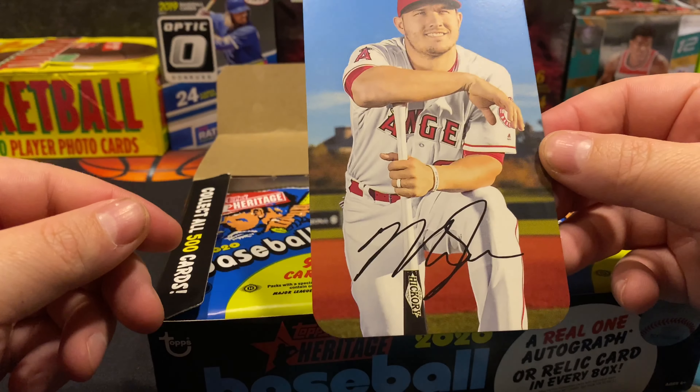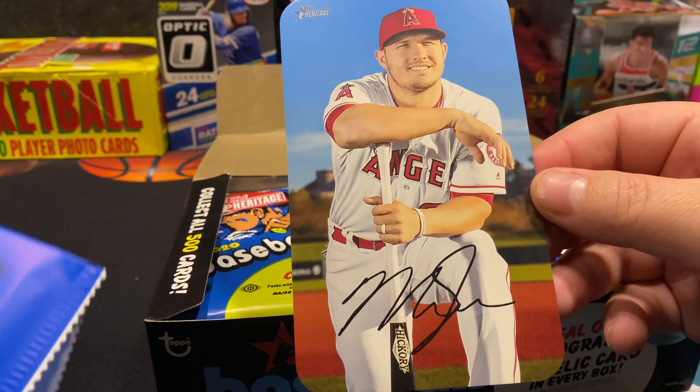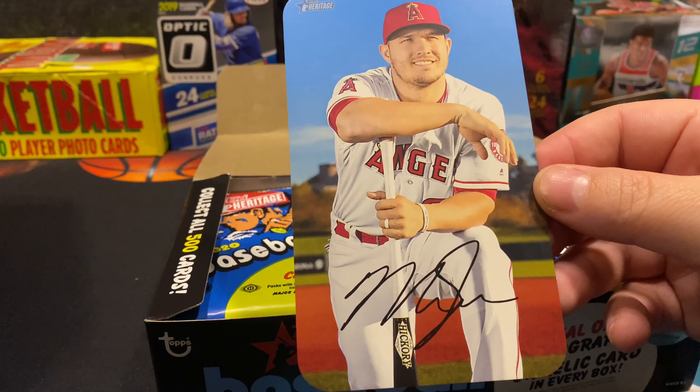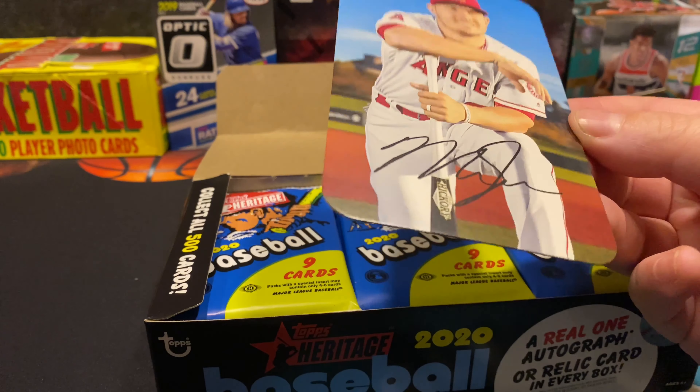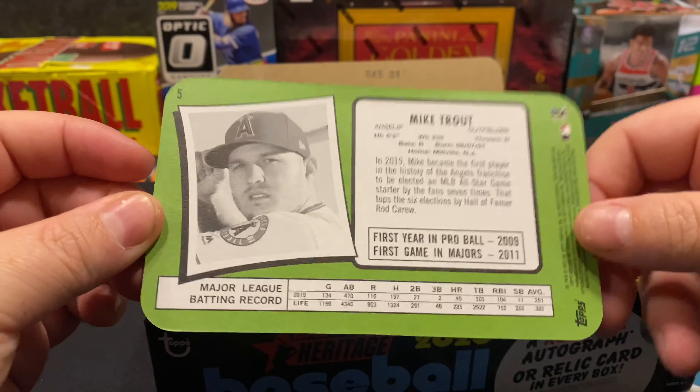There it is — it's the Mike Trout Super Baseball jumbo card, so that's pretty sweet. I don't have a penny sleeve or anything to take care of this Mike Trout, but there it is.